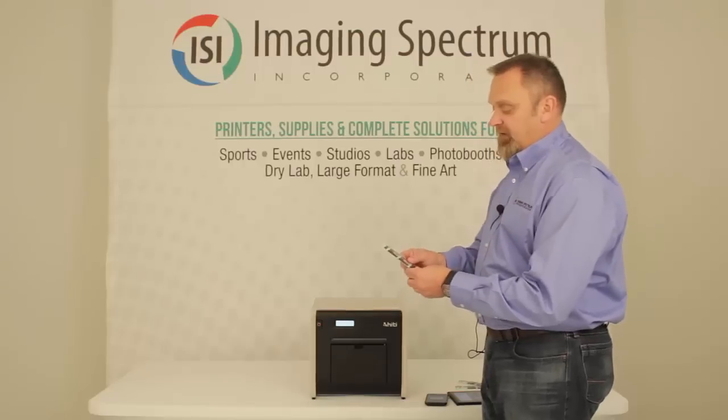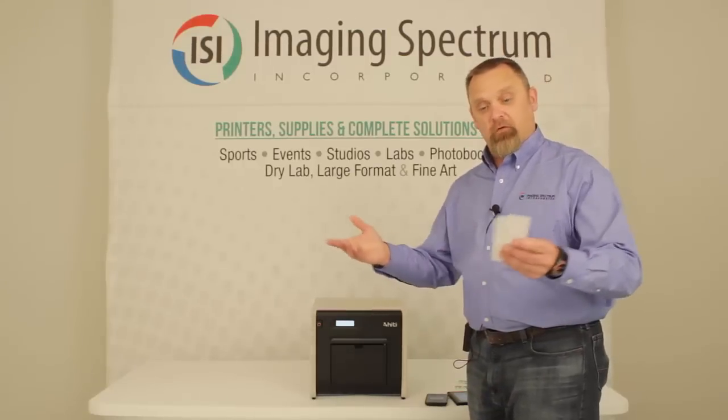As you can see, this printer does have the 2x6 cut capabilities, great for photo booth owners.